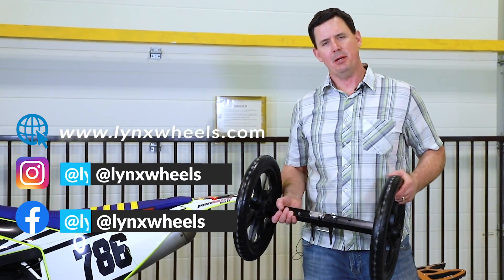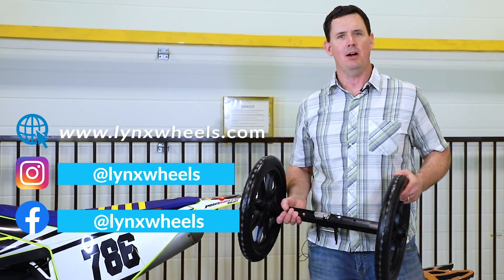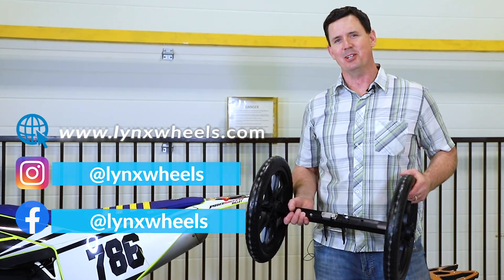Check us out online at www.lynxwheels.com, or come see our Facebook page. We're also on Instagram.